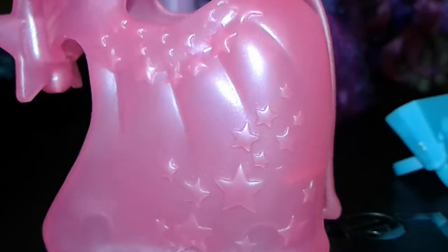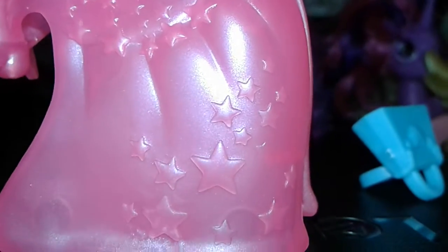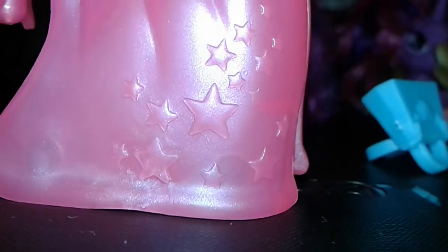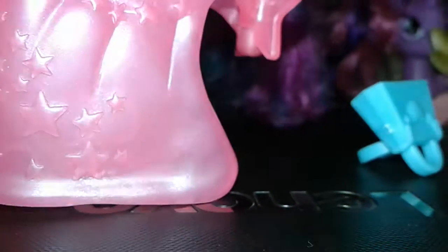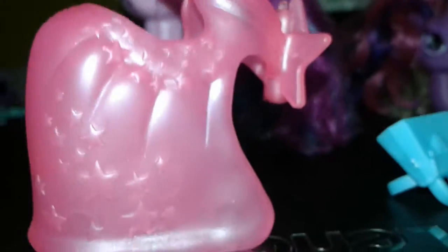It's completely pink, and as you can see, it's a little translucent but there are stars all over it, which is very exciting. I wanted to see her in the movie but I just saw her at the end, so that's kind of a disappointment. Now we will take a look at the figurine herself.